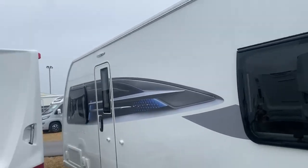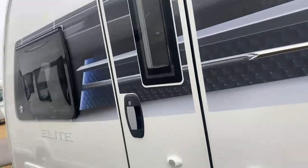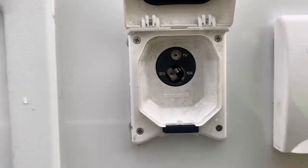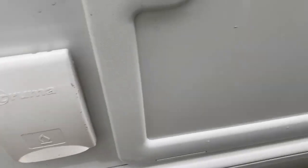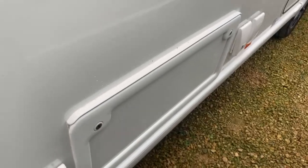You've got the same nice finish across here as well, and on this side you also have a 230 volt socket and an external TV point. It's nice and simple — you plug the TV in and have it all set up, so you can watch TV while relaxing outside. Moving across again, you've got an external barbecue point and another external storage point which leads to underneath the sofas.